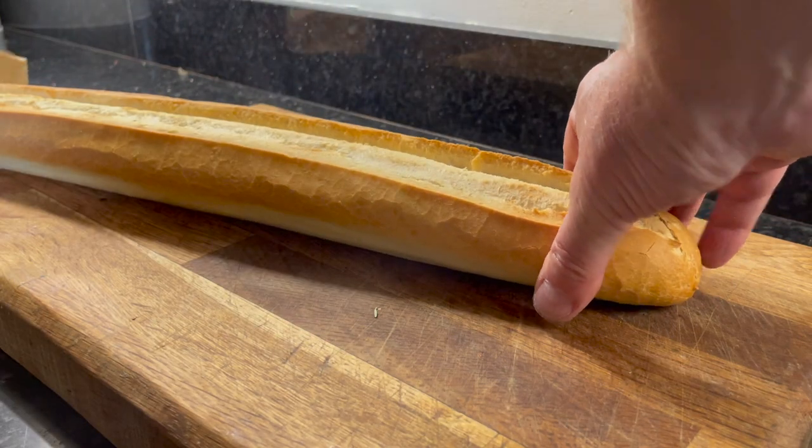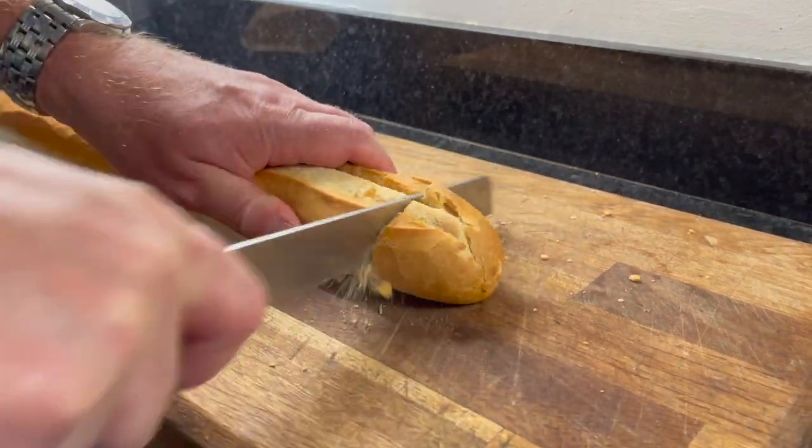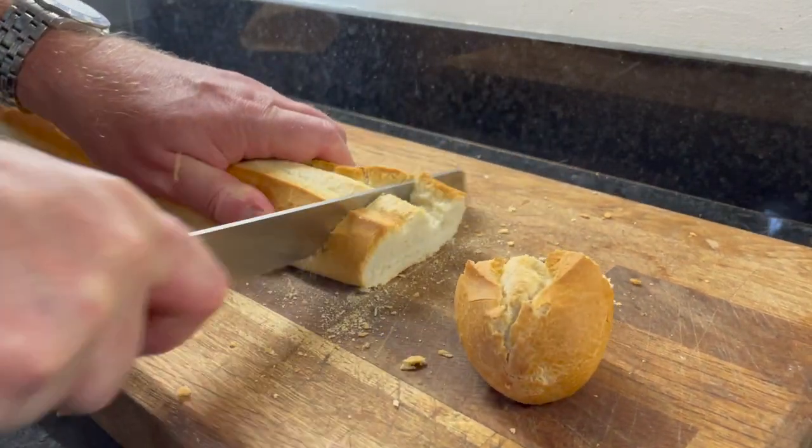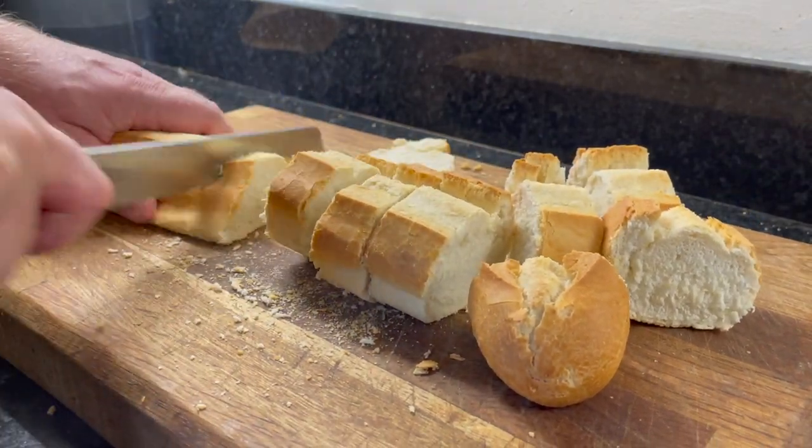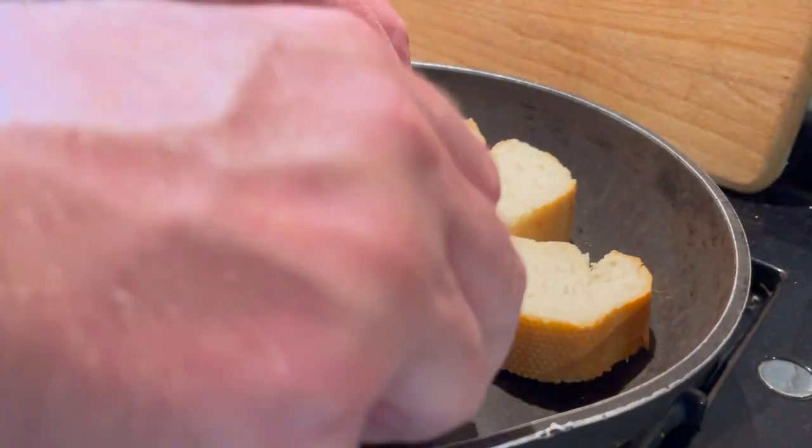While that's baking, cut up some bread. Just use a baguette here, pop that in a pan and just toast it slightly.